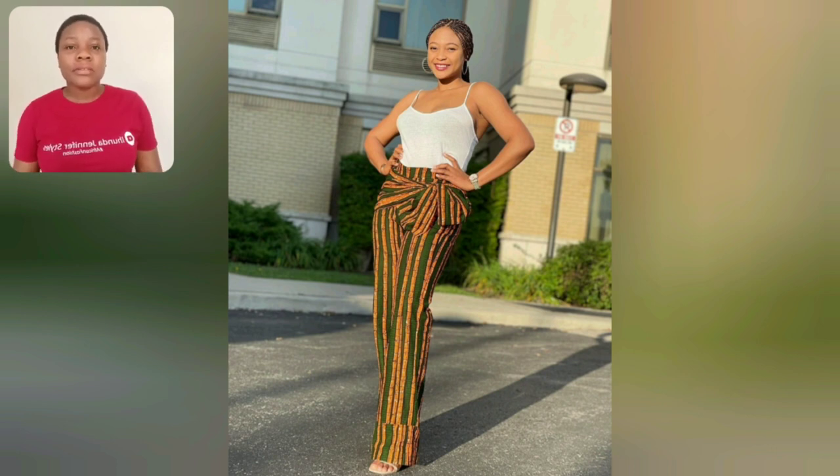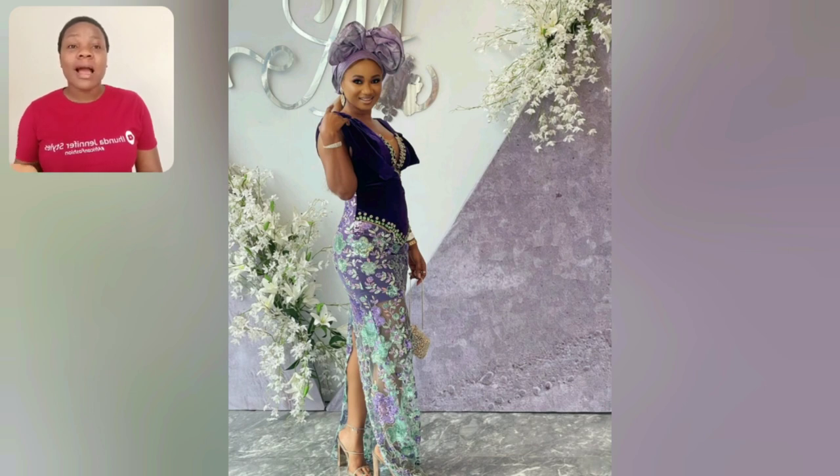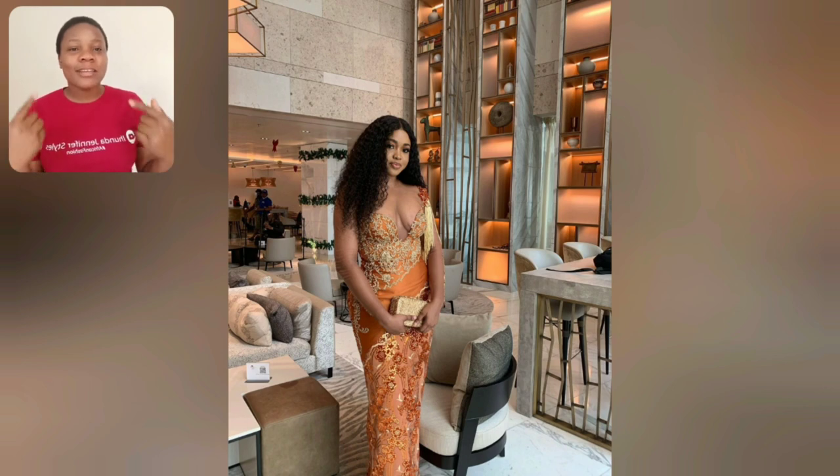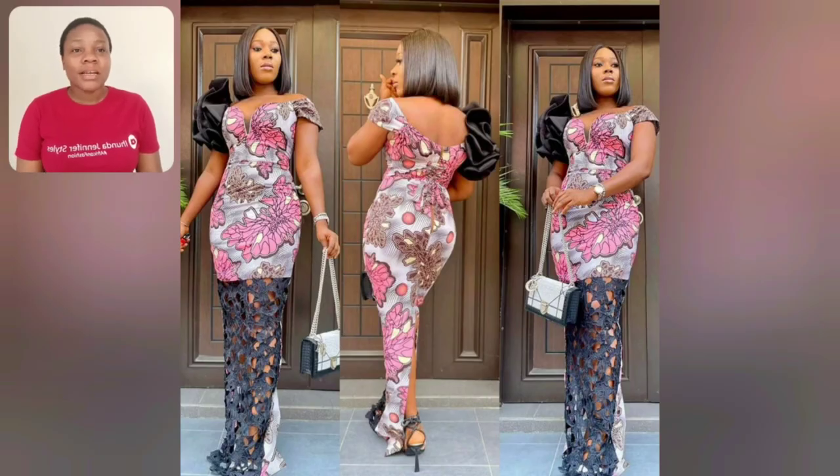I do nothing else on this channel — just promote African dresses and show you styles you can design with our African lace, rock with gele head wrap, akara print. Not just Nigerian and Ghanaian styles I showcase here — both Ghana, Gambia, South Africa, Kenya, just name it. As long as it's African countries' clothes, this place is your number one plug. Anyways, let's enjoy this video till the end together.